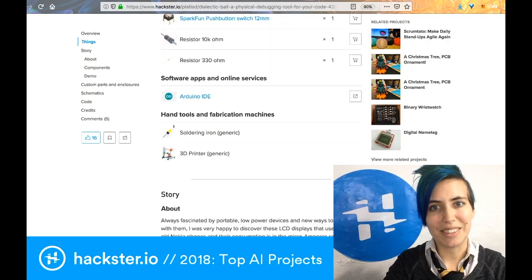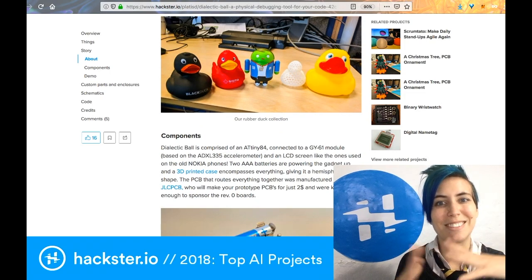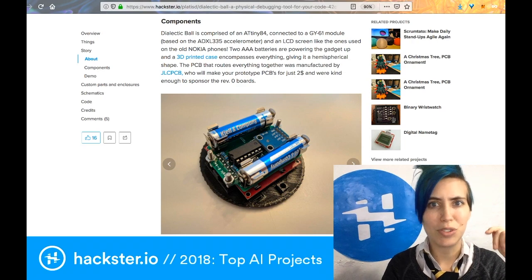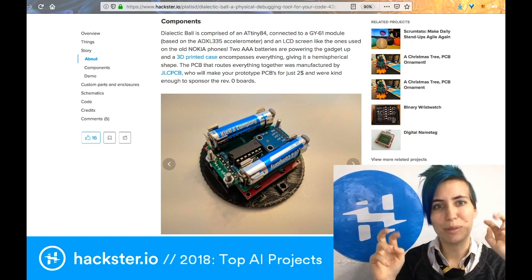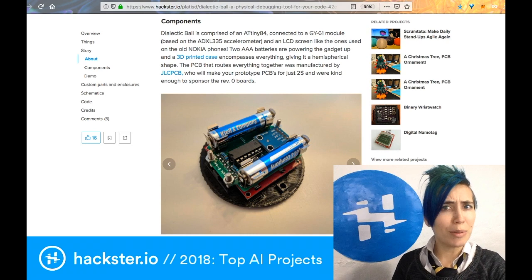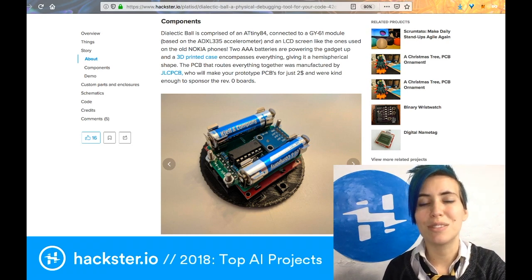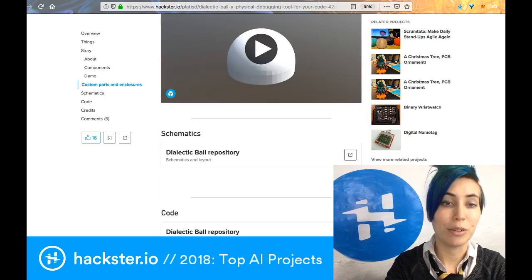The host loves this update to the standard magic eight ball, along with the author's own collection of little rubber duckies. This thing actually runs on an ATtiny84, which is kind of incredible, and also an LCD screen like the ones used in old Nokia phones — so it seems pretty robust, just in case you don't solve your problem and choose to hurl it across the room. There's lots of cool info in the tutorial, as well as 3D printed parts and code.